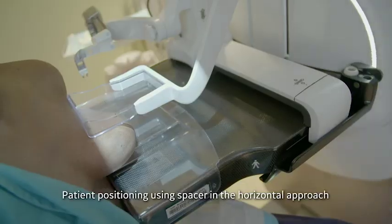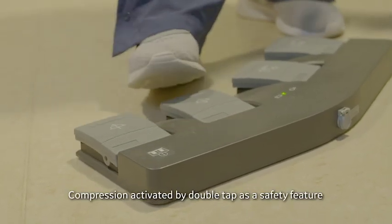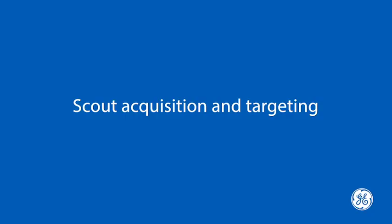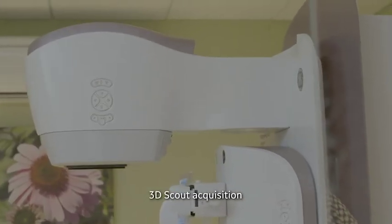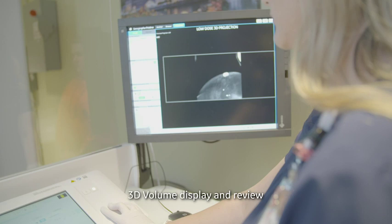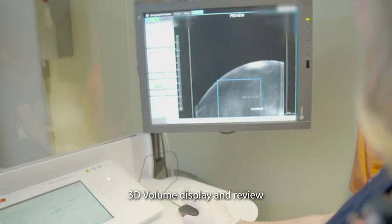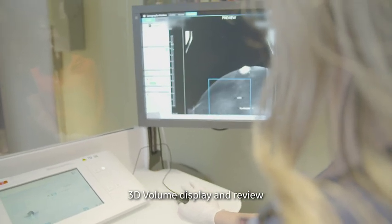Compression is lowered to hold the patient during the exam. The technologist uses the foot switch. A double tap is a safety feature during compression. For this exam, we are taking a 3D acquisition for our scout view. Images are displayed immediately, and the technologist scrolls through the breast to find the area of concern.